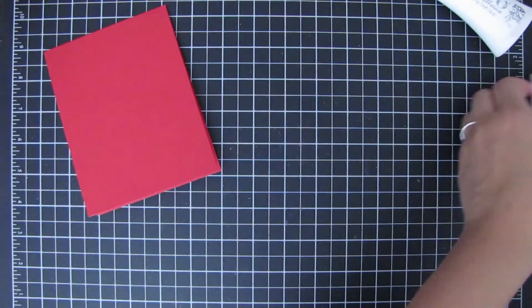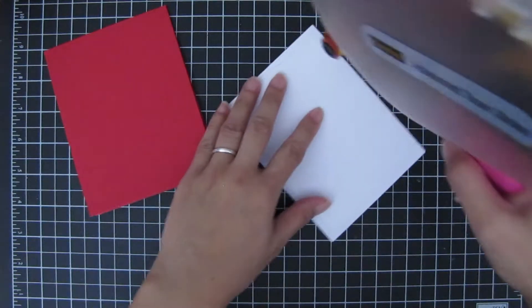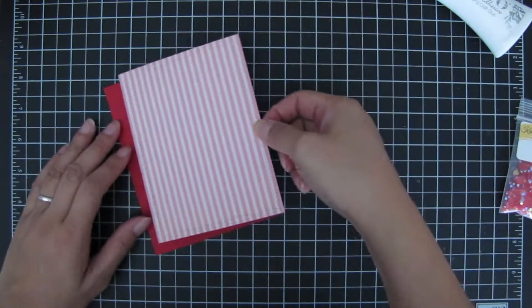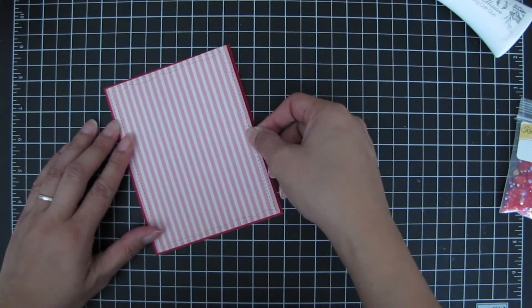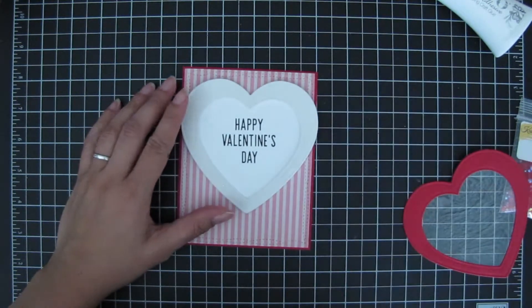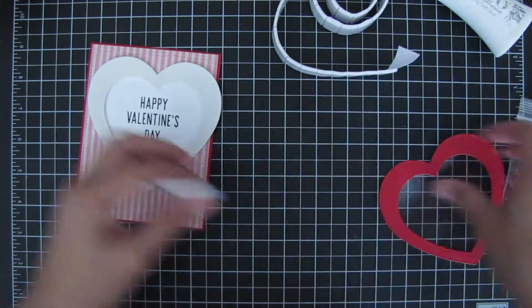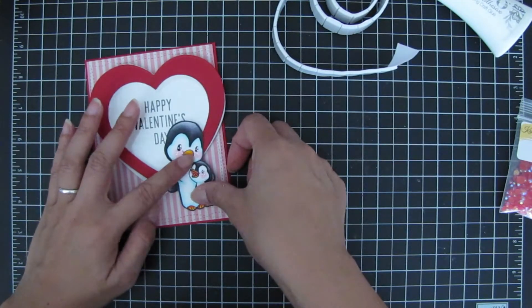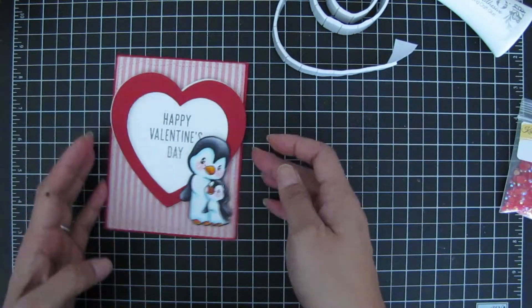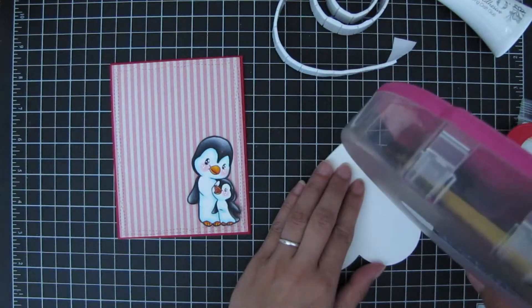Now I'm assembling the card. For the card base I'm using red cardstock, A2 size. I used the Wonky Wavy Stitch Rectangle die to cut some pink striped pattern paper and adhered that to the base — I love how the small red border pops out. Here is the bottom of my shaker and a Copic marker-colored digital image from Some Odd Girl, which I thought was cute for a Valentine's Day theme. I'm figuring out where to place the heart and image so it doesn't cover the sentiment.